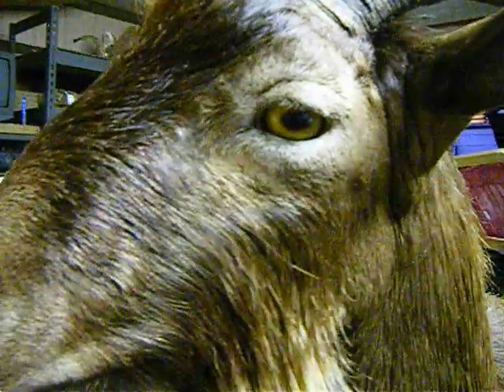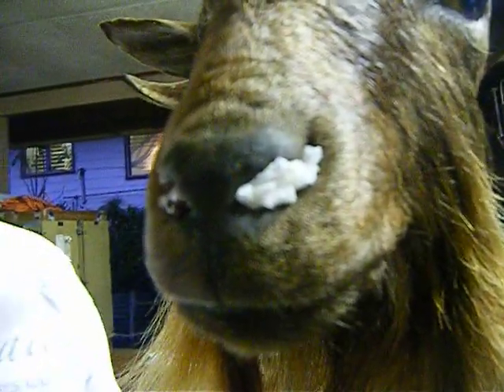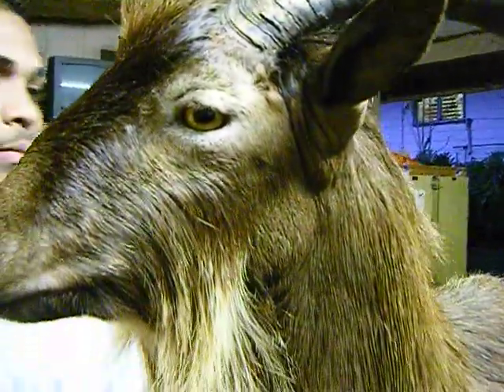If you zoom in right to the nose part, you can see how everything is just nice and straight. You can see all the shapes to it, and you can see how everything fell into place.